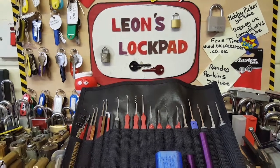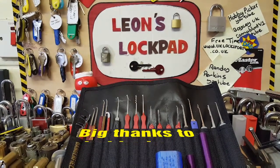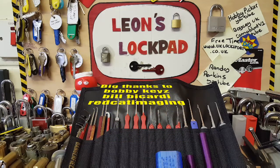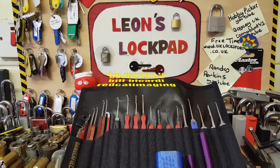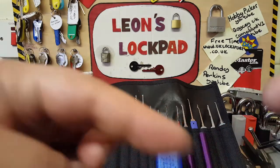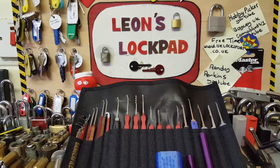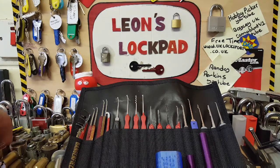If you're into locks, lock picking, and you want to get involved in lock sport, please check out www.uklocksport.co.uk. And if you like what you see on my channel, please hit that subscribe button and that bell icon, as I make two to three videos per week covering everything from lock making to picking locks and all sorts really.